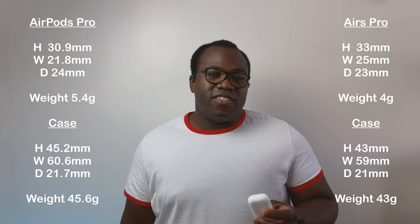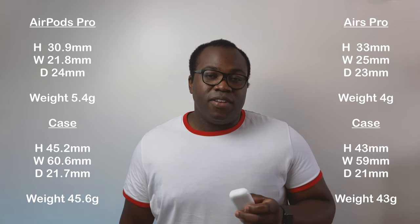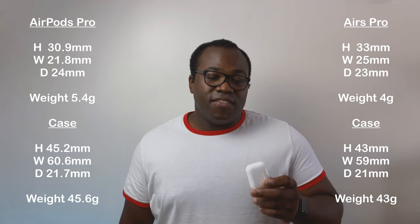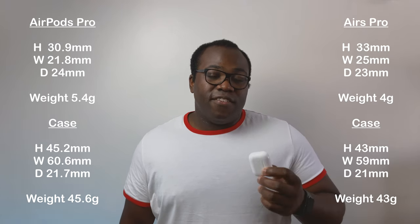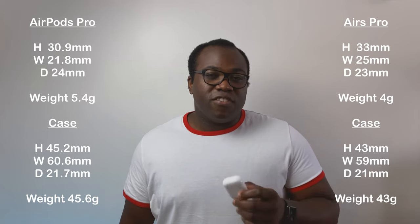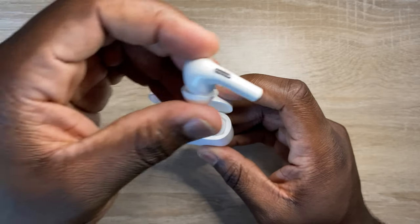By comparing the dimensions of these Airs Pro to the real Apple AirPods Pro, you can see that the case of the Airs Pro is slightly smaller and lighter, whereas the earphones themselves are also lighter but just a little bit bigger. Unlike the real AirPods Pro, these earphones have buttons as opposed to a force sensor.